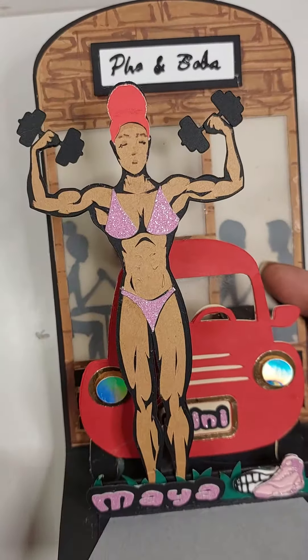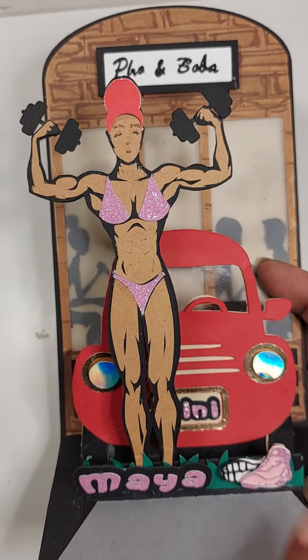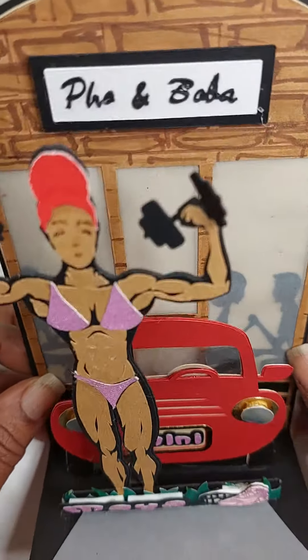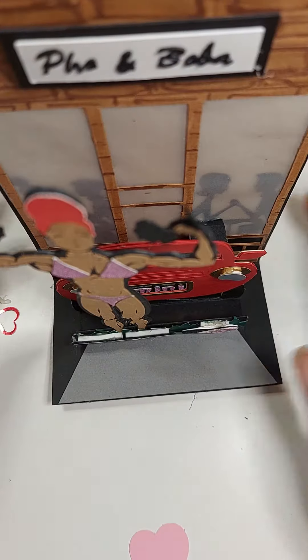Working out — check. New red car — check. Jordans — check. A boba and pho shop in the background — check. We have accomplished all of our goals.